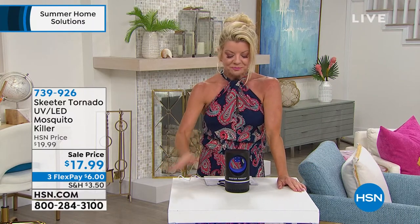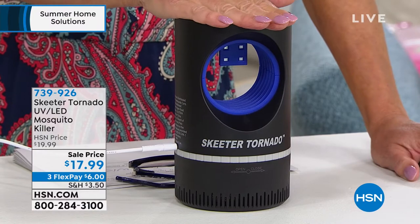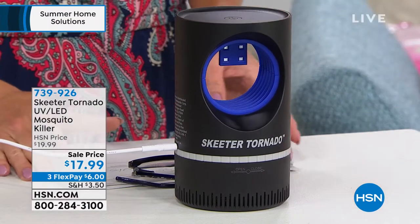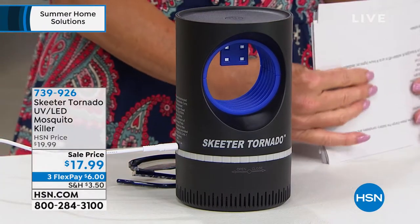I want to encourage us to change up our living space and get ready for summertime and have something that feels wonderful. Speaking of a lifesaver, especially during the summertime, we are so excited that the Skeeter Tornado is back with us here at HSN in perfect timing at a special event price of $17.99 today.